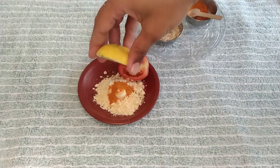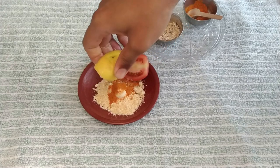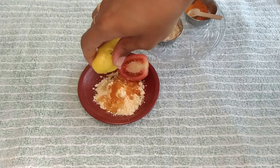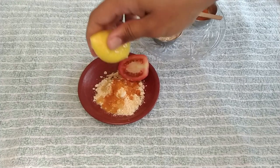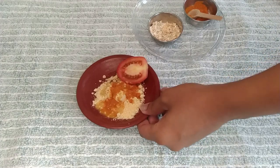Then squeeze half a lemon into the mixture. Now add half a teaspoon and then 1 teaspoon more of the face pack mixture, because it has a lot of oats and oil. This is the face pack.